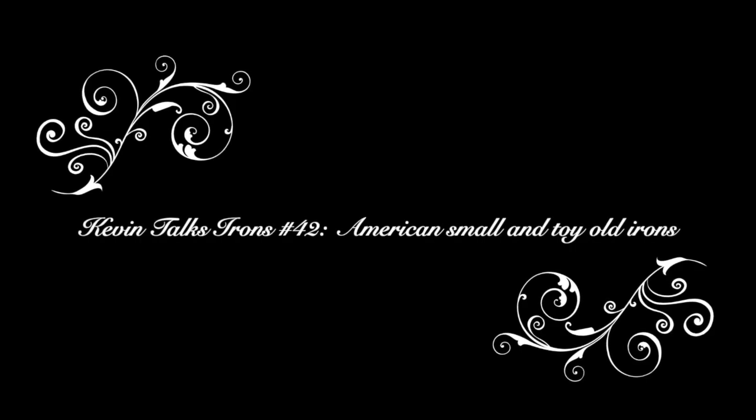We also have a video coming up on European small and toy irons, and another auction coming up. I look forward to seeing you again in the future.